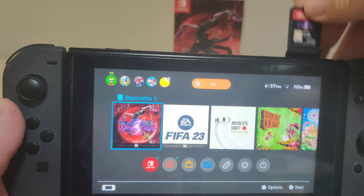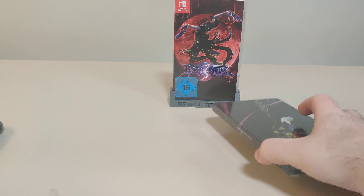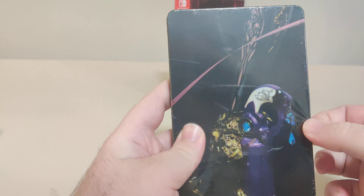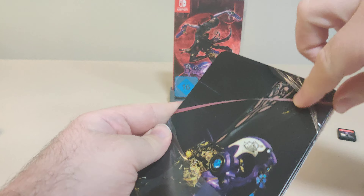Let's check for gold points. We got 60 points for this. Even though it is the European release, it does get points on our US account, so that's nice.